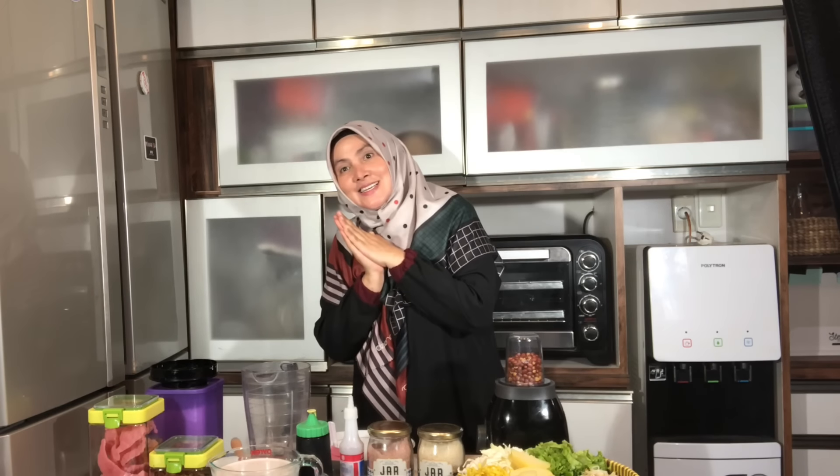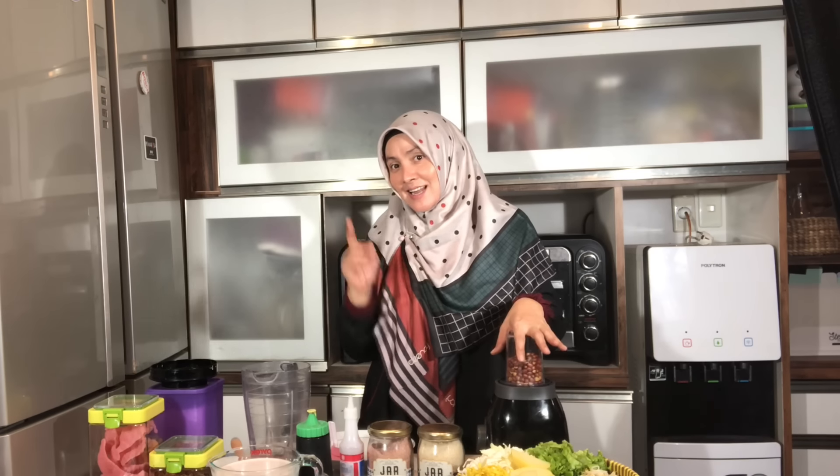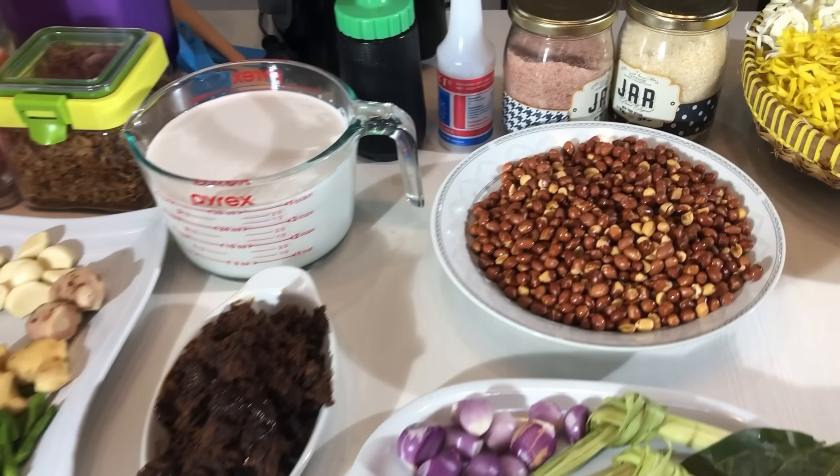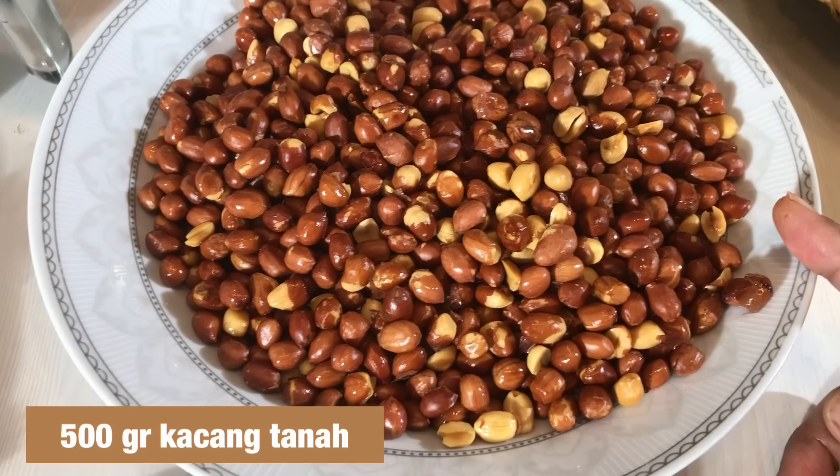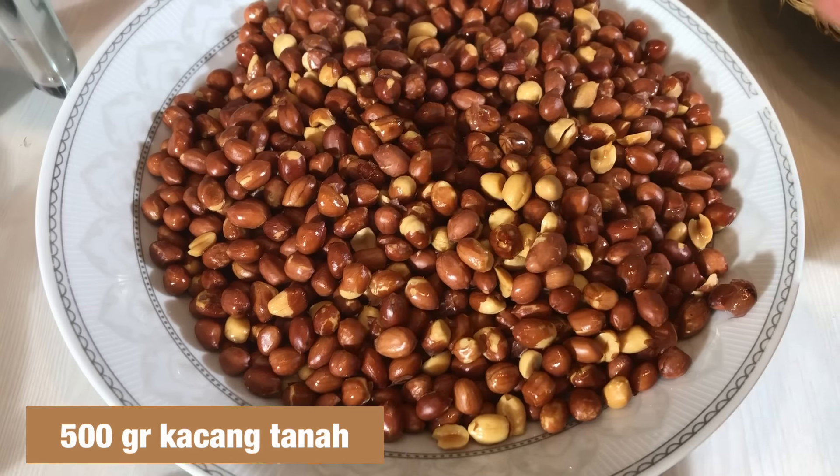Assalamualaikum, balik lagi disini. Kita akan memasak resep gado-gado Padang — kebetulan ini resep langsung dari Mama Uni. Langsung aja ke bahan-bahannya. Yang pertama, ini kacang tanah yang digoreng.